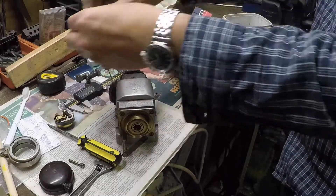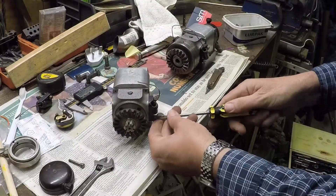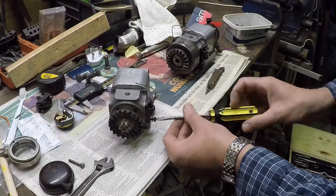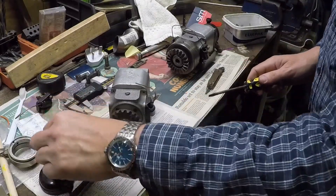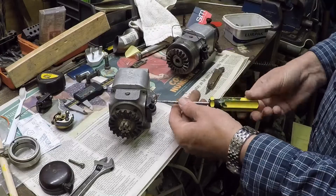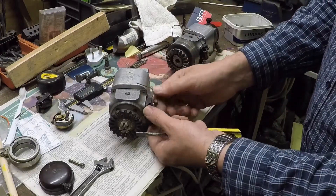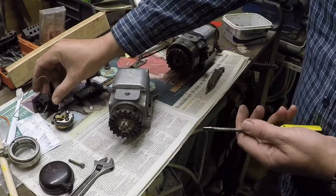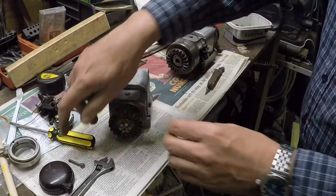Quite a lot of vintage motorcycles have a very similar BTH series — they call them a KC; they're slightly different because these were originally for aircraft. But it means there are people around who can rewind armatures, and points and springs and all the other goodies, and condensers are as easy as anything to get.